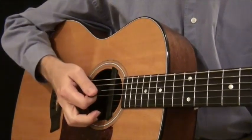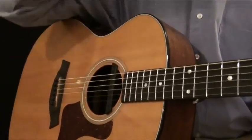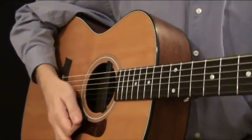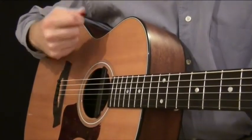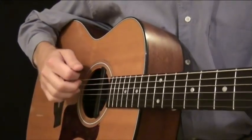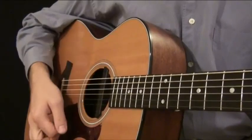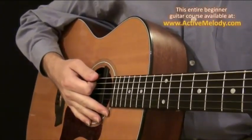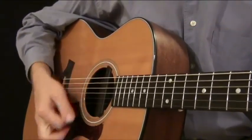I remember when I first started, that's all I could do was just down strokes. I think it's because I was concentrating all my brain activity on my left hand and I didn't want to mess it up by introducing more complexity to the right hand. So in the beginning we're just going to learn some basic down strokes, and at some point we'll introduce an up stroke. Obviously adding that one little bit of an up stroke adds a little more character to the strumming pattern — it sounds a little robotic without it.